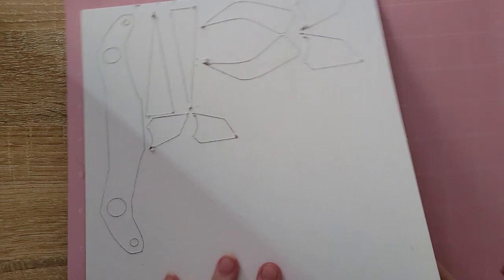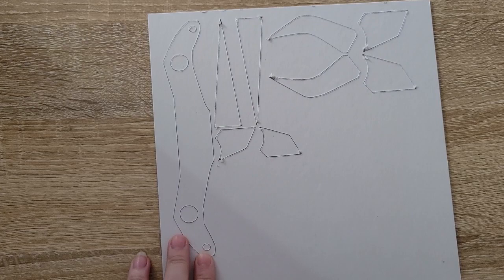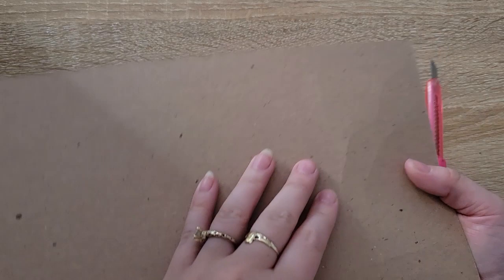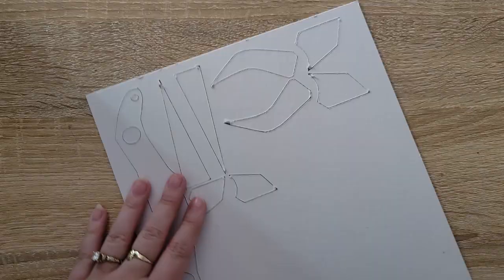Now that we're all cut out, I'm going to peel my chipboard off of my mat. Looking on the back, it definitely didn't cut all the way through, so I'm going to take my exacto knife and finish cutting through all of these pieces. Having the cuts there already is going to make the final slicing much much easier because the knife is going to naturally fit into those grooves, and it's unlikely that you'll cut outside of the lines when they're already kind of there for you.